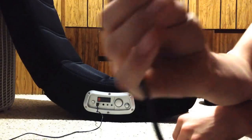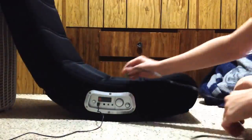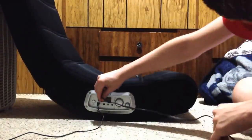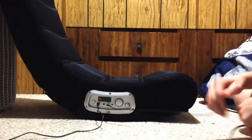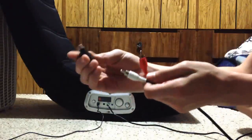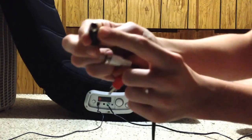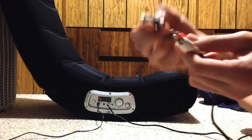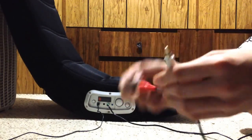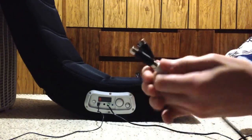Take the RCA cord — you're gonna take the green port and plug it into the green port on the chair. Then take the opposite ends and your other connectors: make sure it's the right color. This is red, so plug it into the red. Then take the white and plug it into the white, just like that.